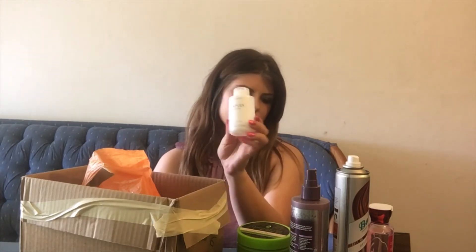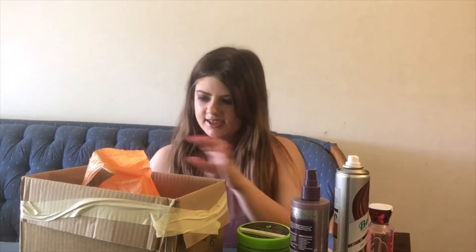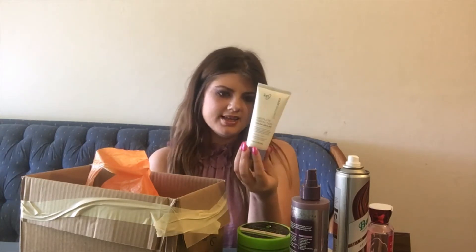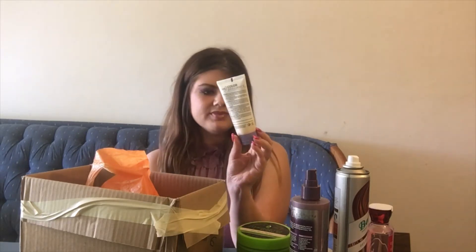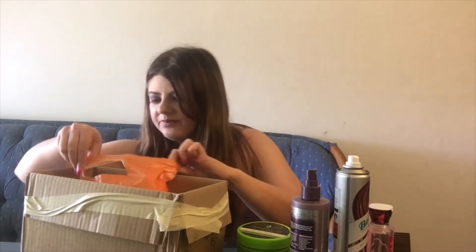Here we have the Ion Absolute Perfection Color Sealer, which is kind of like a dupe for the Olaplex. I wouldn't say it works as well as the Olaplex — I definitely prefer the Olaplex over this — but it is a little bit cheaper, so it's got that going for it.